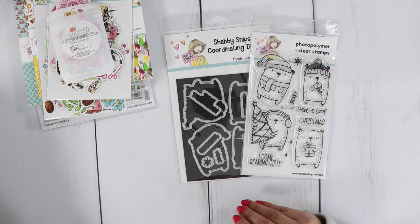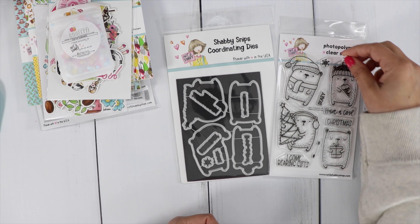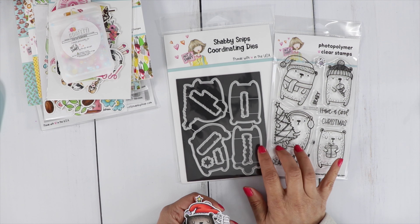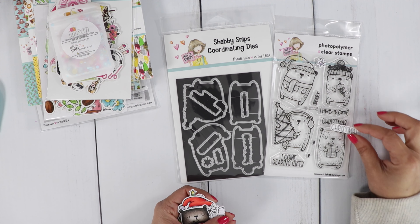I did start coloring up my images, so let me share what they look like. You can choose just to get the stamp, or you can get the stamp and die when you join the Stamp and Die of the Month Club, or just the Stamp of the Month Club. You do get an 18% discount.